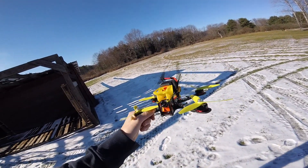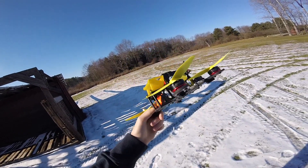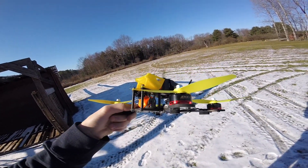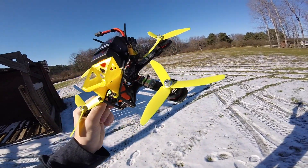Hey guys, what's up? Welcome back to the video, and today I'll be doing another PID tuning tutorial on the ZMR-210R here. So this has Emax RS2205S 2300 kV motors and HQ 5040 triblade props.